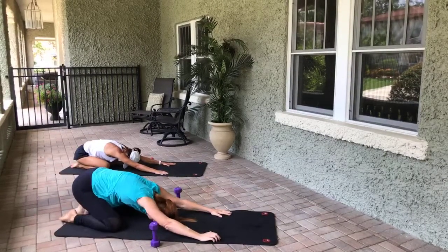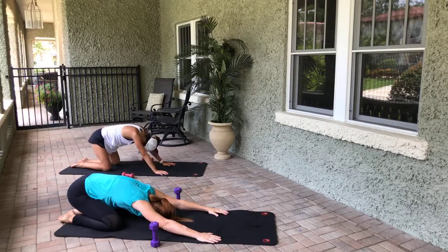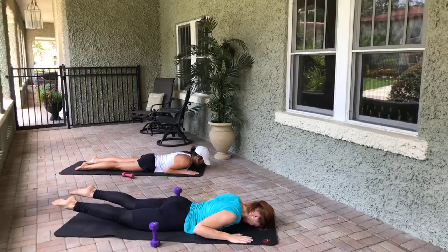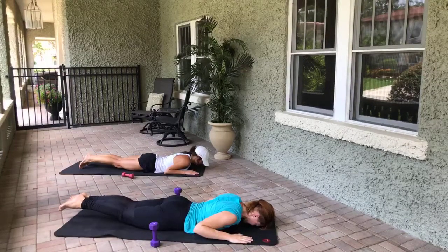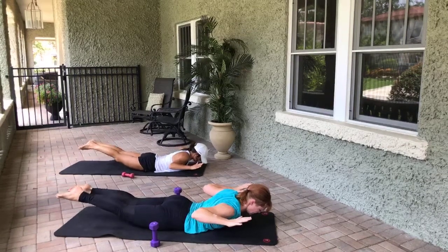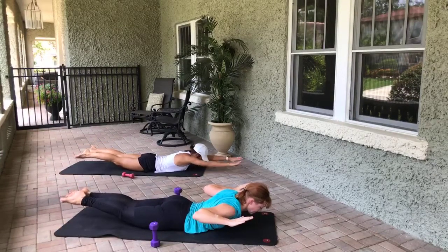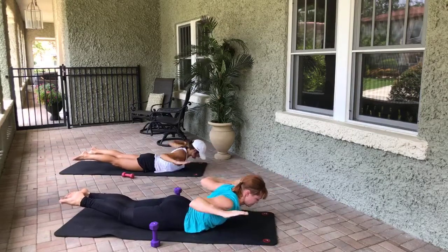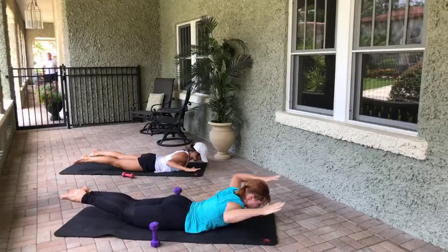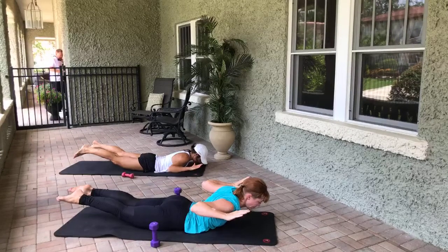One more extension exercise — back into that same position. Come to Pilates V with the inner thighs squeezing together. Flutter the arms up so they're hovering — squeeze the shoulder blades together, then open little beats with your heels. Eight, seven, six, five, four, three, two, one. Legs stay lifted — squeeze the inner thighs, open and close those arms, eight, seven, six, five, four, three, two, one. Hold the shoulder blades squeezed — little beats with the heels, eight, seven, six, five, four, three, two, one. Lower down, widen the knees, press back into child's pose.